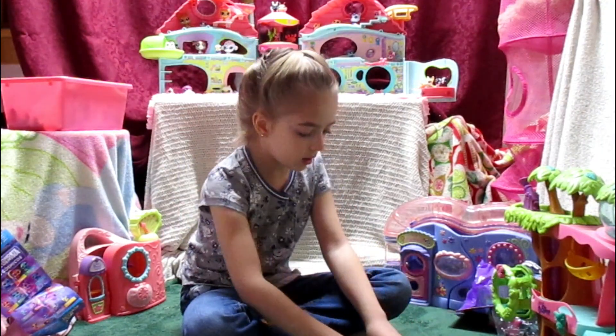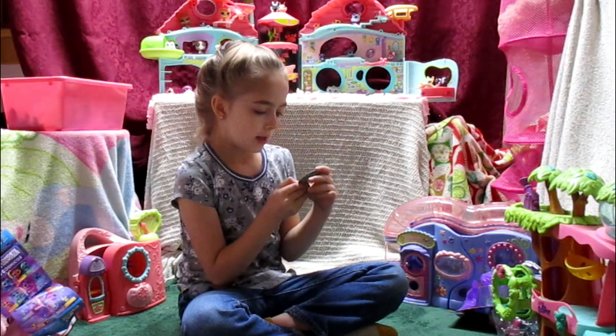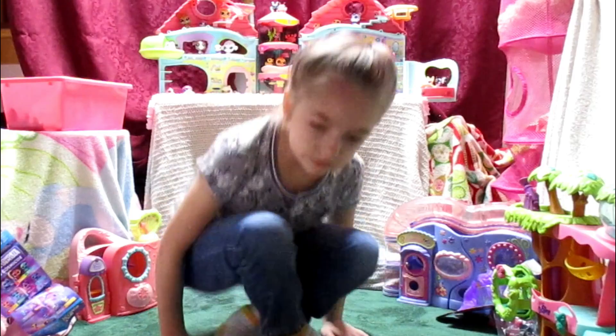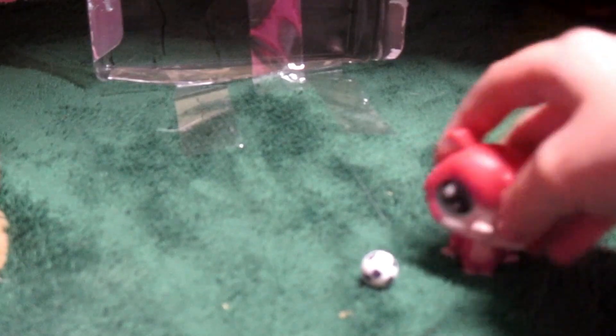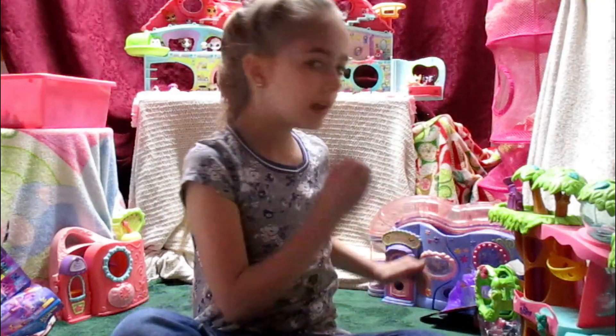Well, guys, I think this is really cool, and I kind of want to get more of these because I really want the pepper cat. Okay, you just wait one second and I'm going to show you all the cool things we got. I'm going to be making a series for these LPS, so stay tuned in my videos! Make sure to like and subscribe — bye!